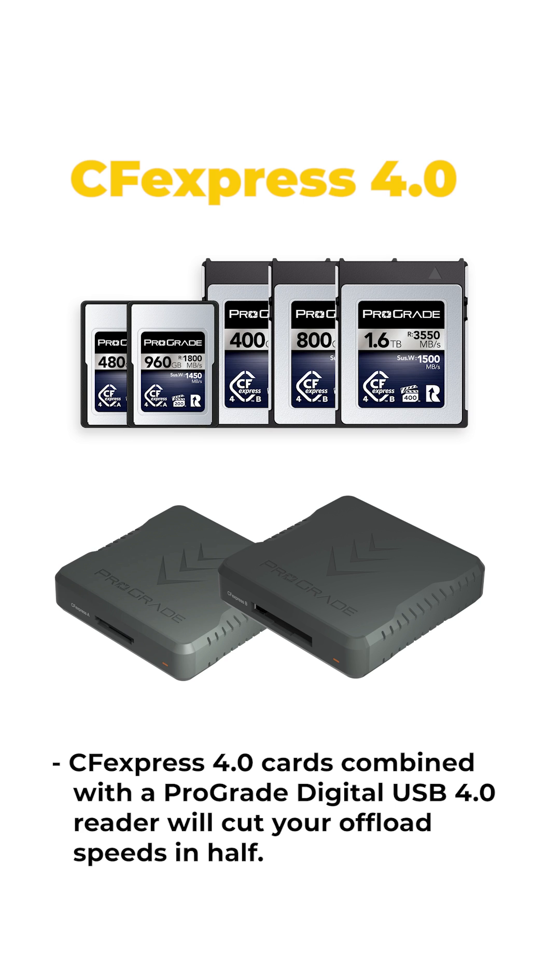CFexpress 4.0 cards combined with the Prograde Digital USB 4.0 reader will cut your offload speeds in half.